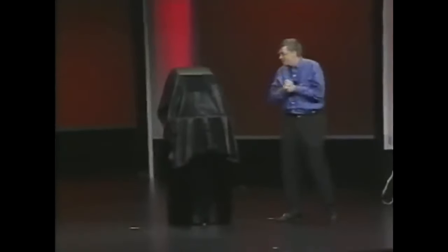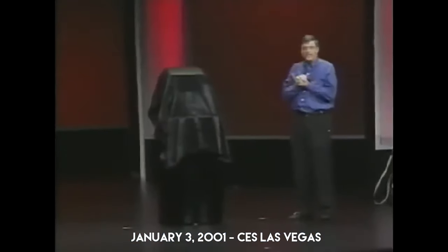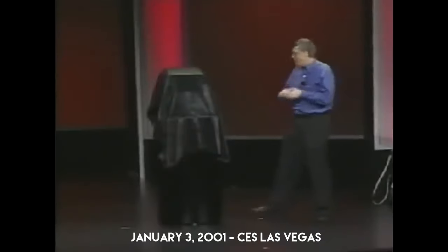You may have been wondering what this draped device was here. This is the Xbox. For the first time, let me now unveil Xbox.